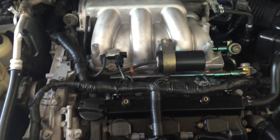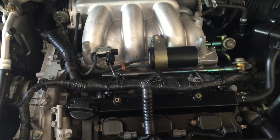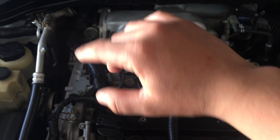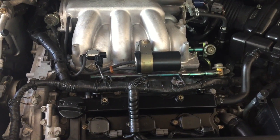Basically all Nissan 3.5 liters — whether it's a Maxima, this Murano, Pathfinder, or Xterra — the engines may be facing this way, but the piston order is the same. So now you guys know.